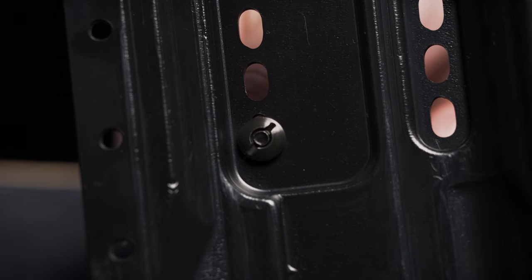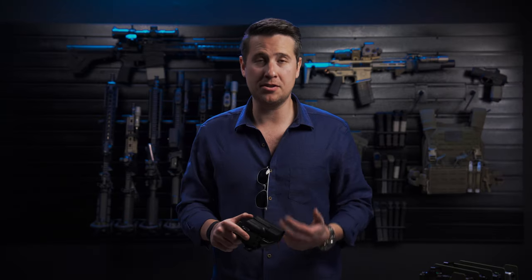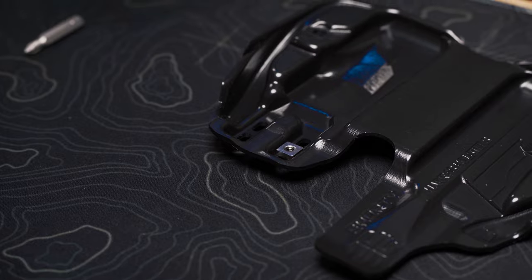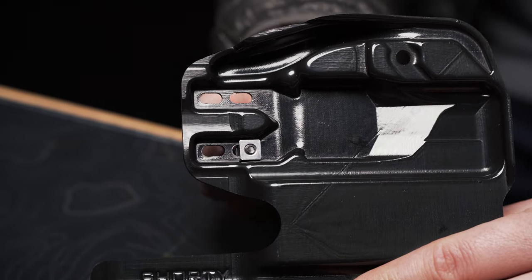Most holsters use round hardware that can become stuck and is really hard to get undone. This can waste hours of your time. The Icon 2.0 uses square nuts that fit the channels inside the holster, making adjustment a breeze, saving you time and hassle.